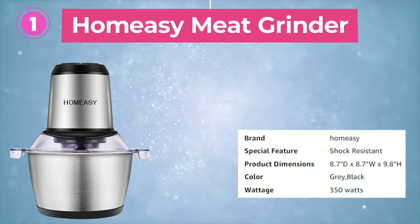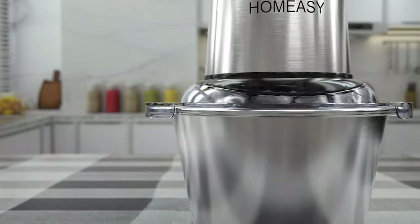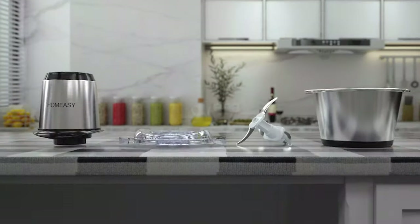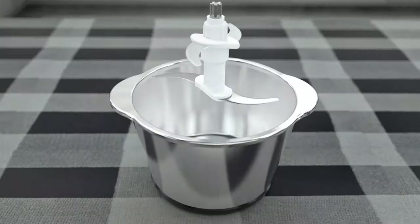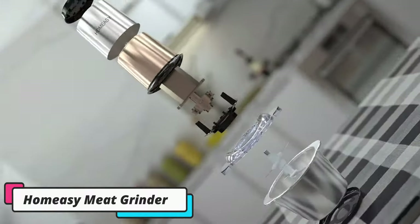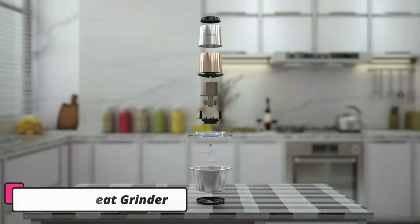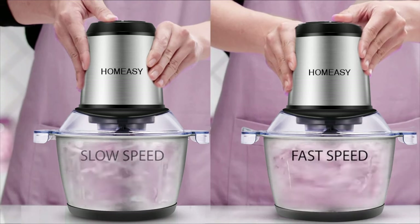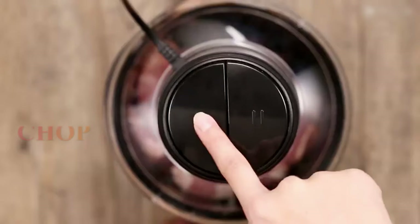Our first selection is the Home Easy Meat Grinder — the best electric meat grinder for chopping, mincing, grinding, and blending meat and vegetables. This meat chopper comes with a two-liter bowl capacity and a shock-proof design that allows you to mince more meat in less time. The non-slip mat prevents the bowl from slipping or vibrating too much during operation. The blades are extremely sharp, and the joint connections are made of metal instead of plastic to prevent breakages. With two modes for slow and fast grinding, you can select the mode that suits your ingredients. This appliance is a great buy for its affordable pricing, simple operation, and versatile functionality.